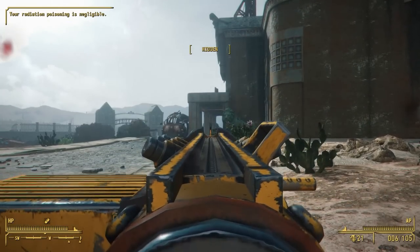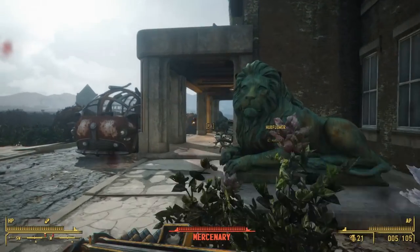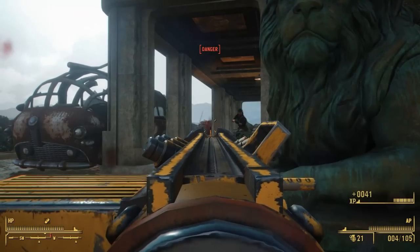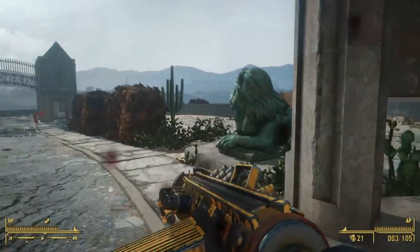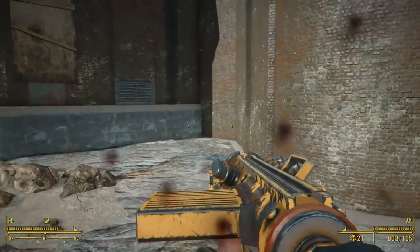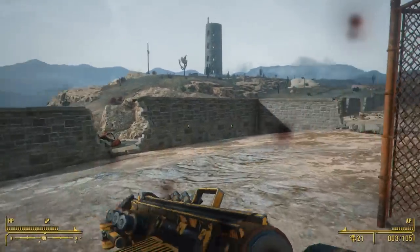Before we get any further, let's note that this is a new weapon by Mikolov that isn't from the Institute. I've been saying for a while I can't wait to see what Mikolov moves on to after the Institute weapons — I want to see how his skills apply to other types of weapons. And now that we have an example of that, I am very, very pleased. This has me excited for future weapon mods coming out in the next year.